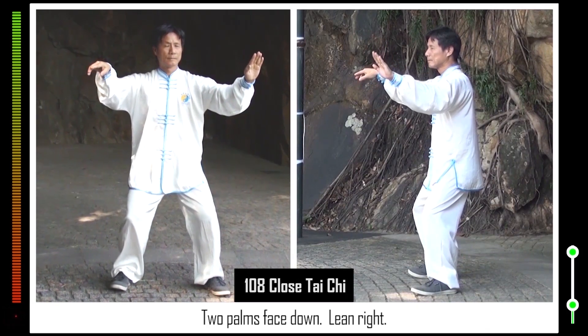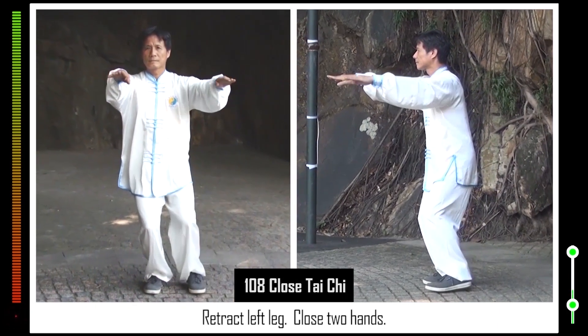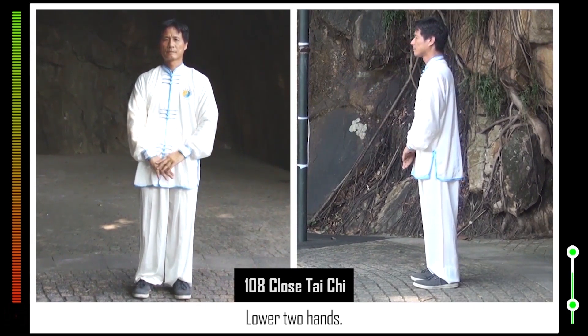108. Two palms face down. Lean right. Retract left leg. Close two hands. Stand up. Lower two palms. Lower two hands.